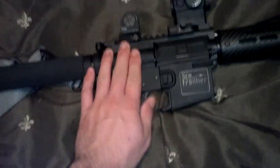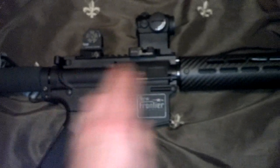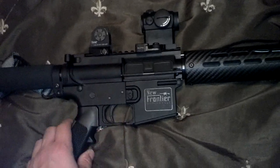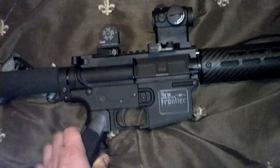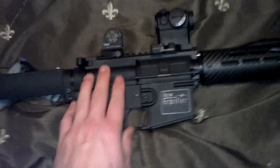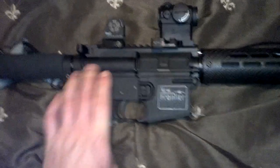Moving on from the lower — the upper receiver actually started out as a 9mm upper. A hole was drilled in the front for the gas tube, because 9mm does not run on direct impingement, it runs on blowback. A friend of mine over at Bowstick Armory, Chris, is a pretty good gunsmith and helped me out building this — he basically built the whole upper for me. I just wanted to give him a quick shout out.